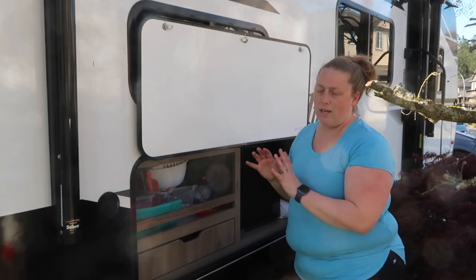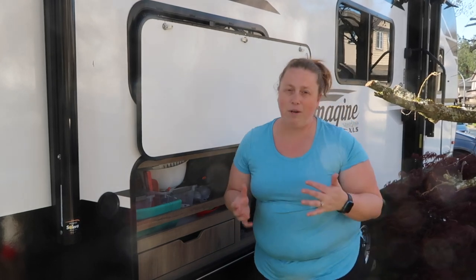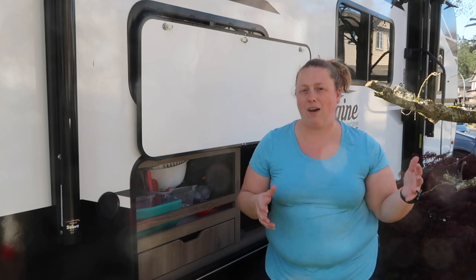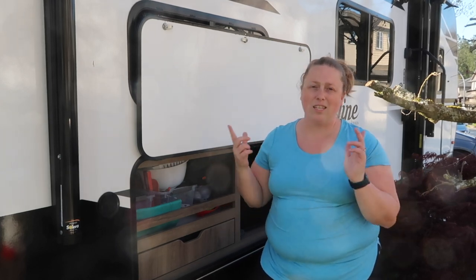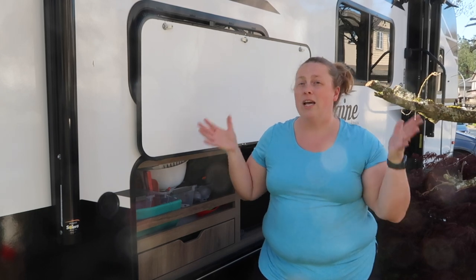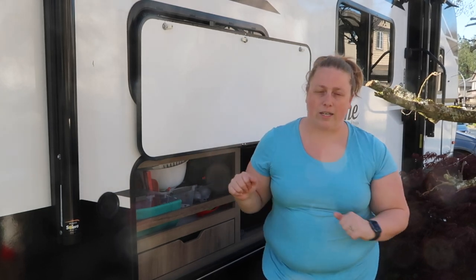If you are looking for a trailer, I highly recommend an outdoor kitchen. It's so nice to cook outside with the family and not be stuck inside cooking. Plus on a hot summer day, the last thing you want is to cook inside and make your trailer even warmer.